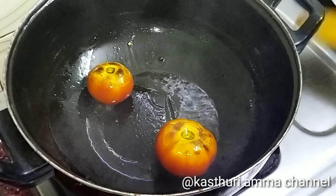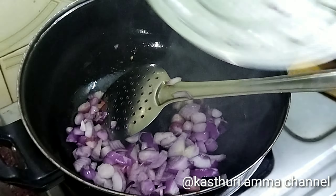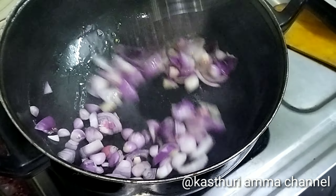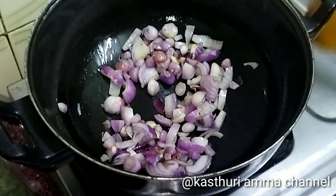Now we need to cook for the same time. We need to cook for a while. Now I will fry it.